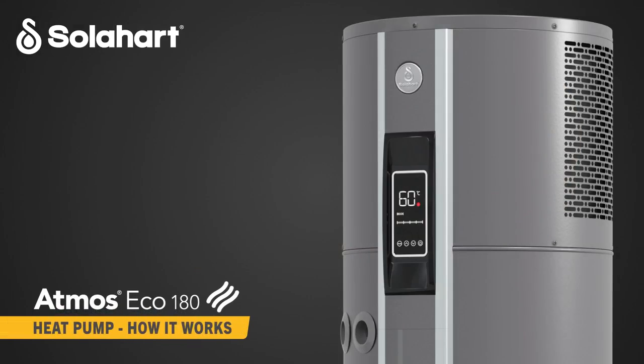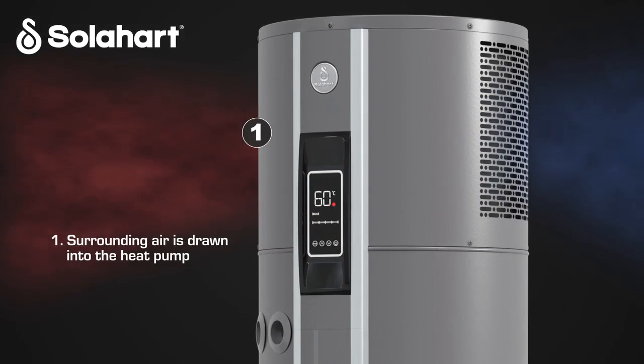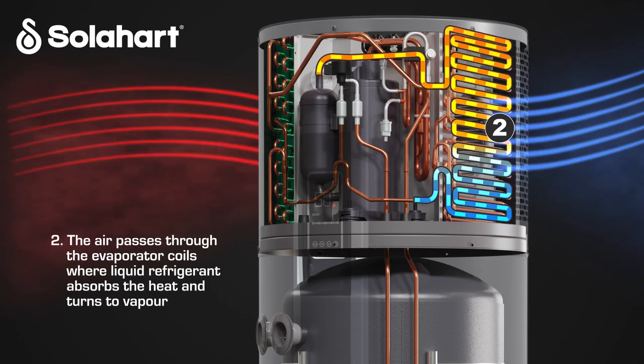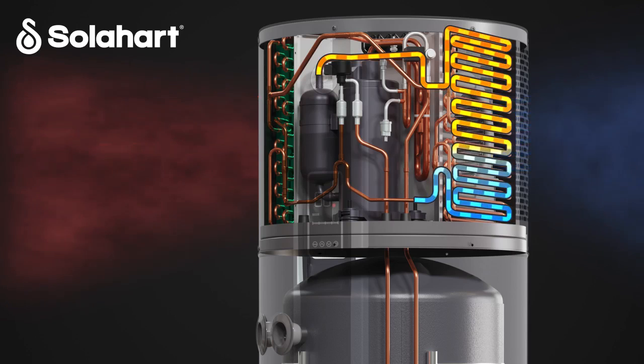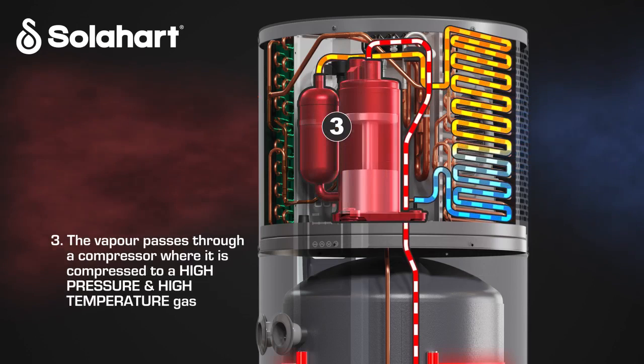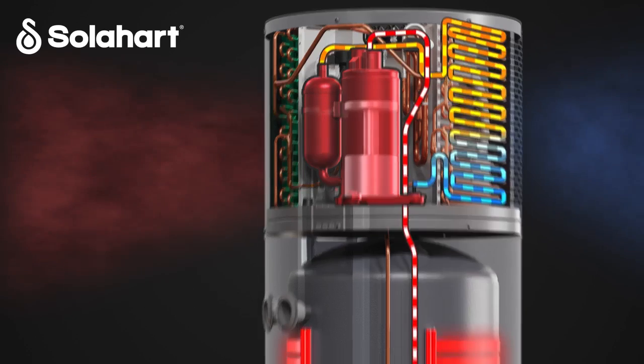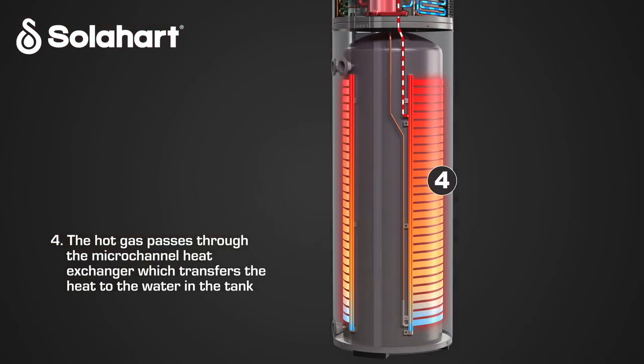How it works: Surrounding air is drawn into the heat pump. The air passes through the evaporator coils where liquid refrigerant absorbs the heat and turns to vapour. The vapour passes through a compressor where it is compressed to a high pressure and high temperature gas. The hot gas passes through the micro channel heat exchanger, which transfers the heat to the water in the tank for uniform and faster water heating.